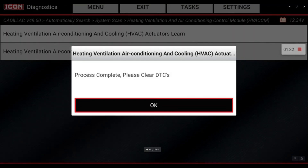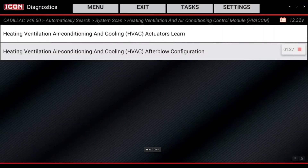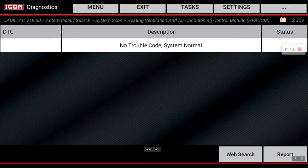Now we're going to turn the ignition off, then turn it right back on and hit OK. Process complete. Let's go ahead and check to see if there are any DTCs — diagnostic trouble codes. Nothing's set. Procedure complete — tip of the day, thank you.